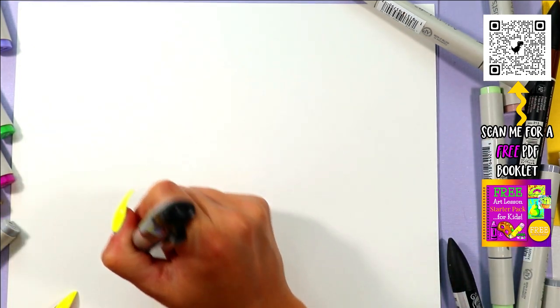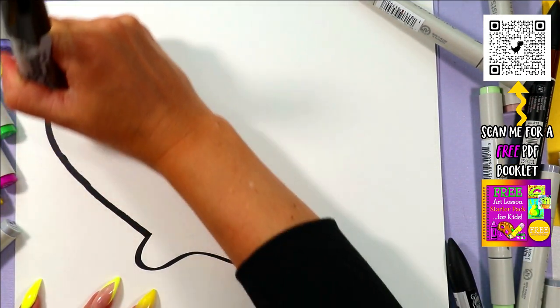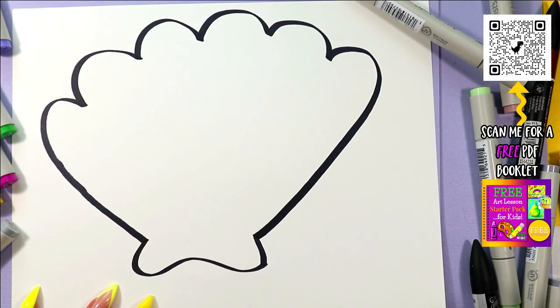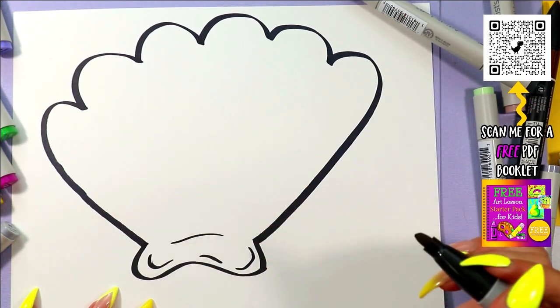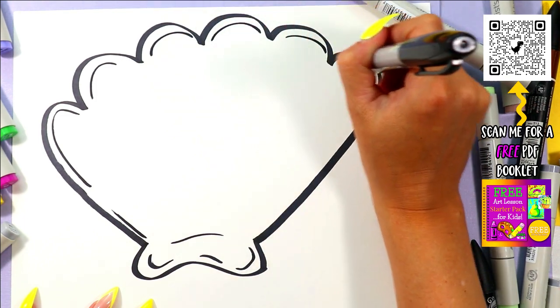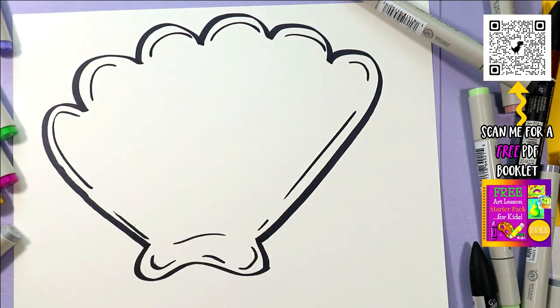We're going to be doing a seashell — it's going to be super cute. At the bottom, draw a little wavy line, just like that. From there, we're going to do nice big wavy lines up and over and connect. Draw some nice little lines and draw some around the edges. So we got a nice lovely shell shape.